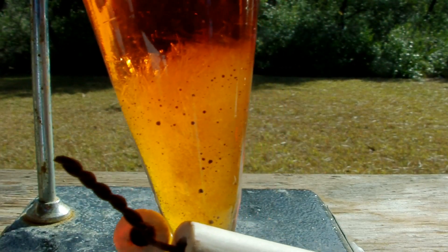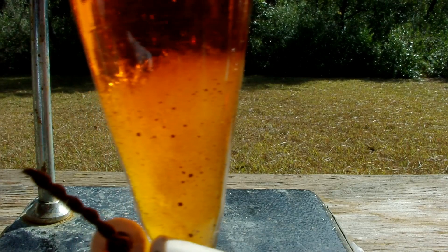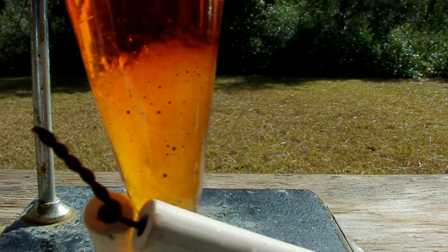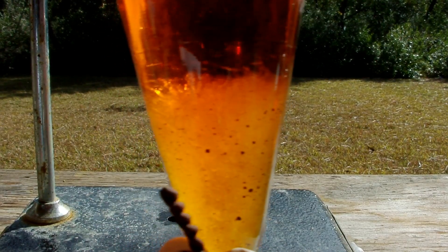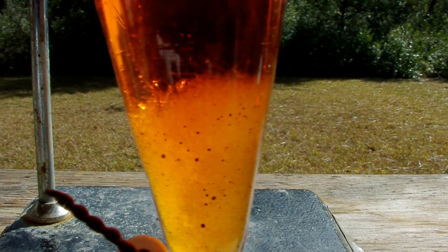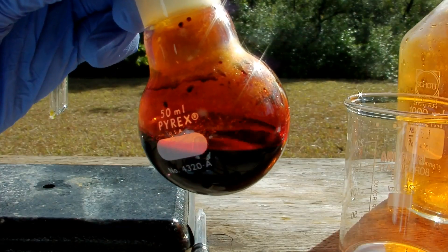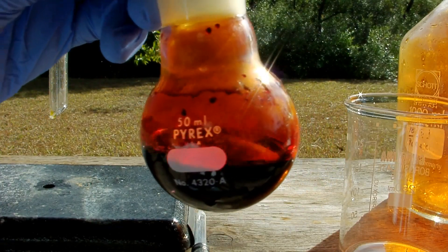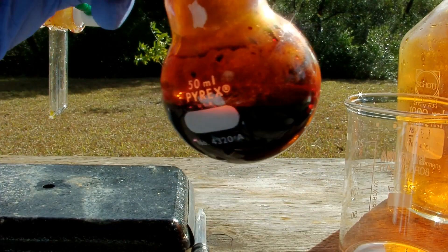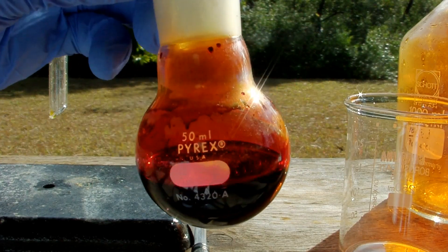It turns out that cloudiness wasn't a mixing layer — it's some kind of crystal, so something has precipitated. That may actually be impurities that were in the bisulfate. But here it is: my yield of elemental bromine. It looks like about 20 milliliters or so. You can see it's an incredibly dark liquid — it looks black with a very thick red vapor above it.